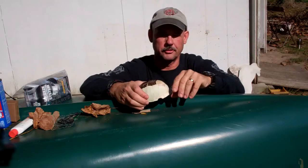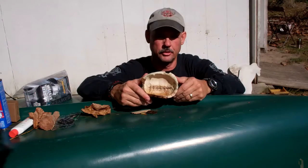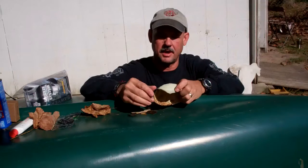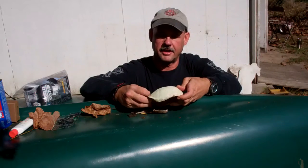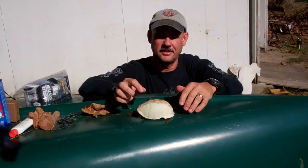Hey guys, I'm Tim Langston with Red Dog Bushcraft. Thanks for joining me for another video. Over the course of the next couple of days, we're going to be working on this turtle shell project. A buddy of mine was out doing a little scouting, getting ready for hunting season, and found this turtle shell out laying in the woods. It's dirty. We're going to wash it, bleach it, clean it up, pull the rest of these scales off the top, and get this thing processed up. I think what I'm going to do with this is make a turkey call out of it.